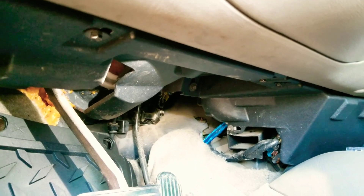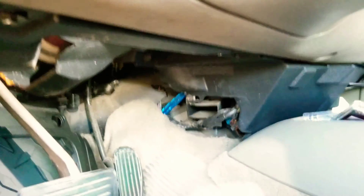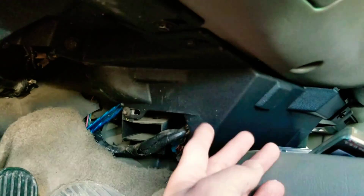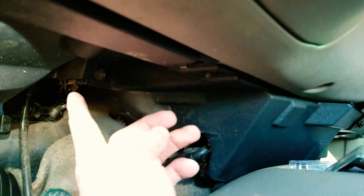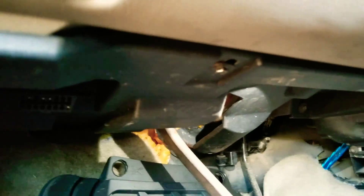On the driver's side it's a little bit more complicated than the passenger side. You have to take off these two bolts over here — there's one in the back and one right here — and you have to take this part off. So there's one, two, three, four bolts total.